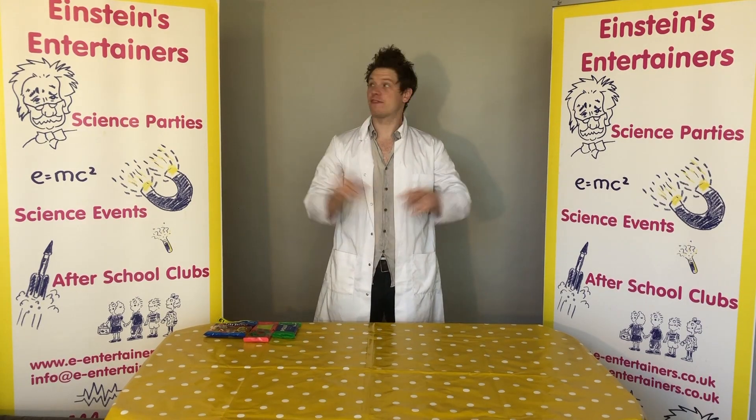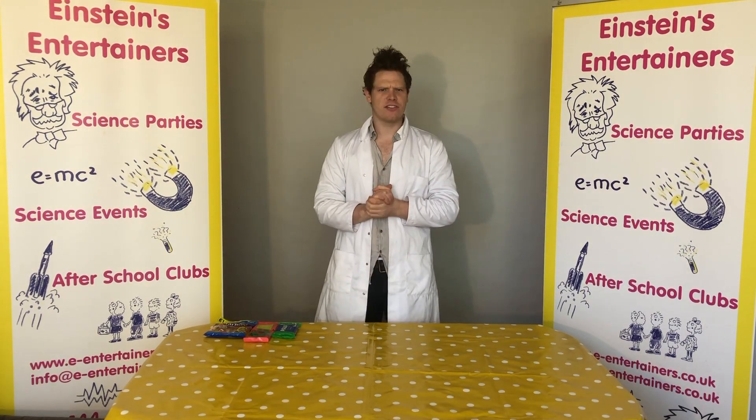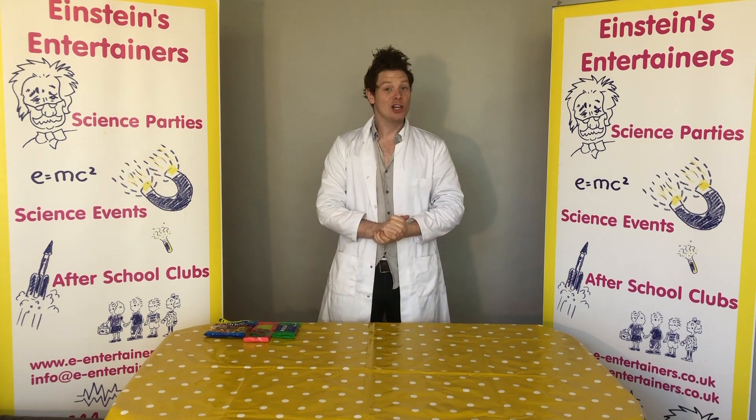Hello, Professor Peewee here from Einstein's Entertainers with another science experiment that you guys can do at home.